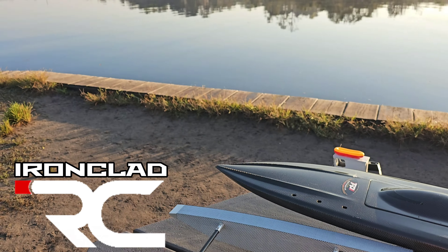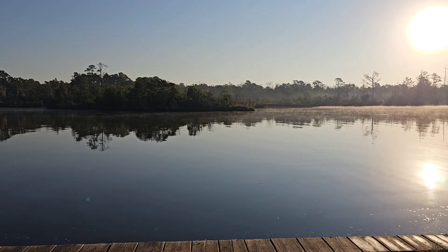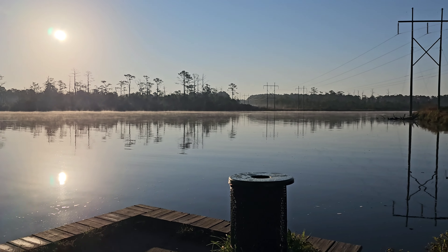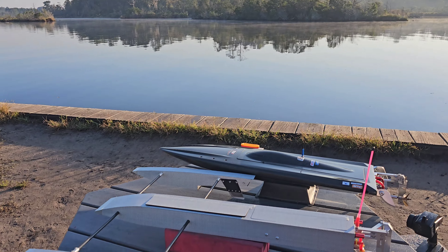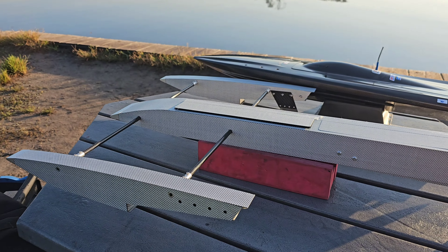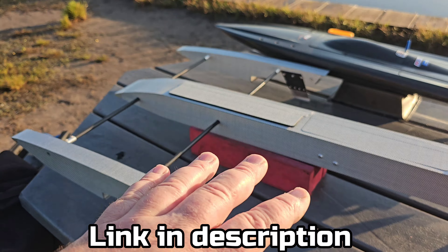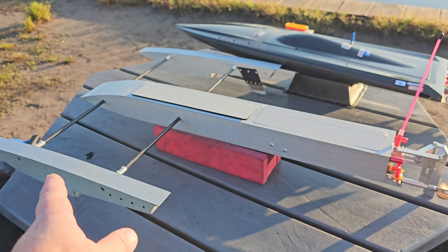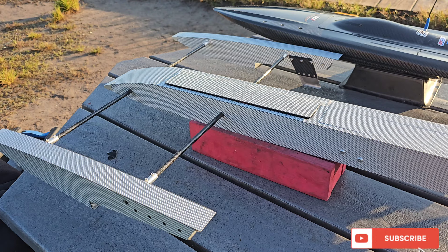Welcome back to the channel, you guys. Welcome back to Ironclad RC. I'm Big B. So we're out here at the New River, Jacksonville, North Carolina. It's glass, baby. It's glass. We're going to be running the Scorpion Outrigger in this video. This is a 6S Outrigger — we're going to basically do a couple of speed runs and some ovals. Stick around. We're Ironclad RC.